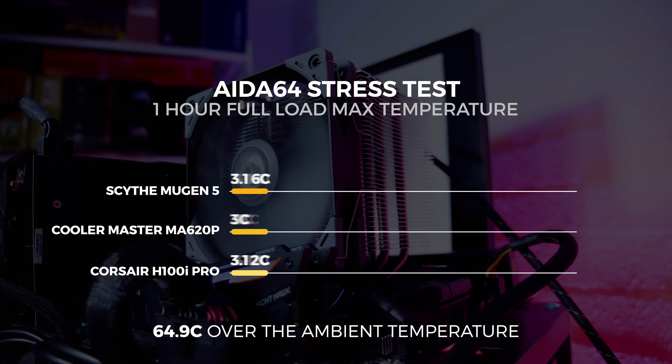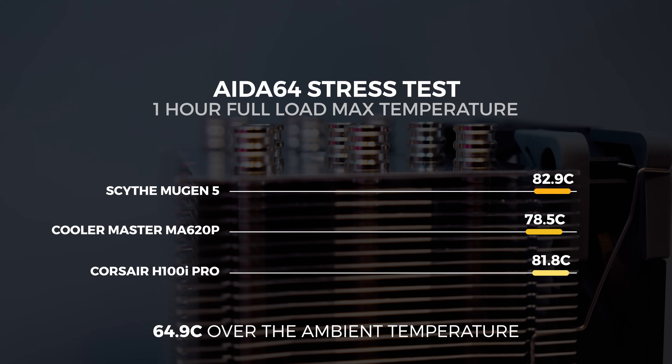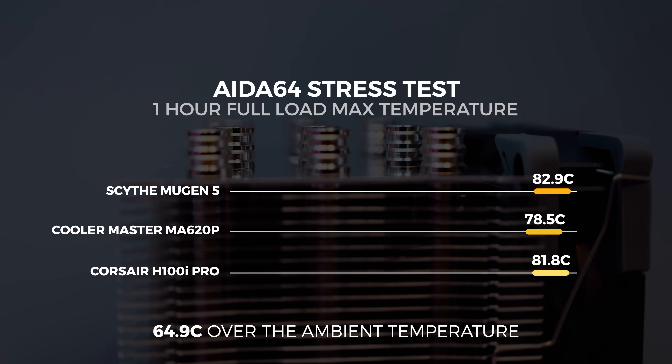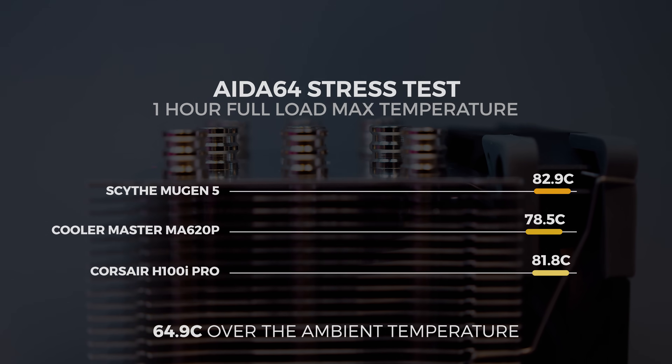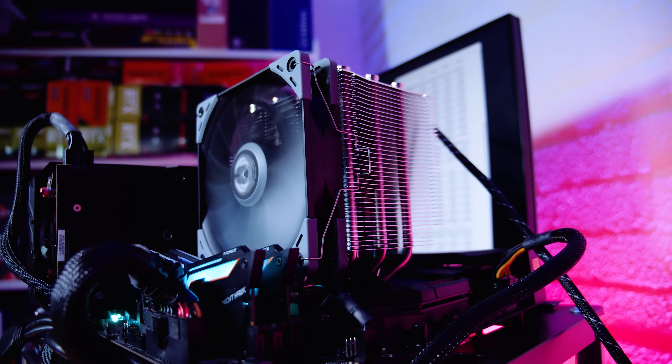At full load with the Scythe Mugen 5 Revision B, the maximum recorded temperature was 82.9 degrees Celsius after one hour, which is approximately 64.9 degrees over ambient. With all three coolers at full load, the temperatures were very close to one another, which kind of surprised me given how quiet the Mugen 5 Revision B is — and we had the fan cranked up all the way.